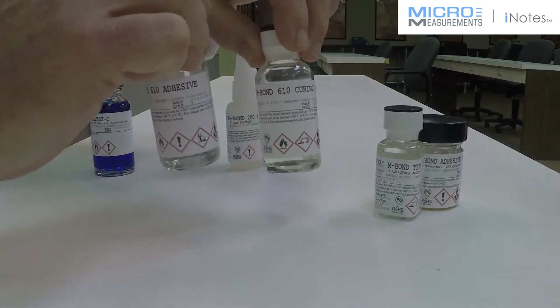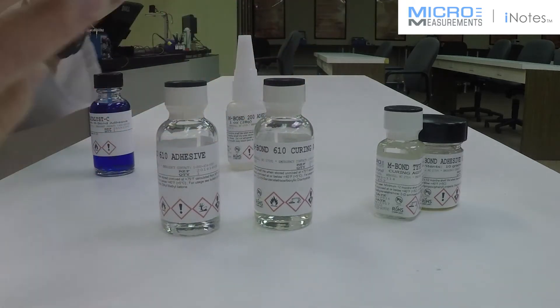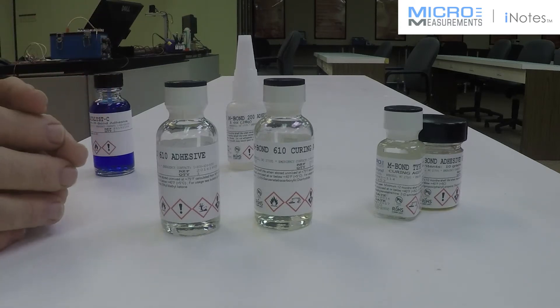This material is not designed for any porosity or any roughness of the surface. It forms a bond line of two ten-thousandths of an inch thick when properly clamped, and so it would not be a very good choice for a rough surface.